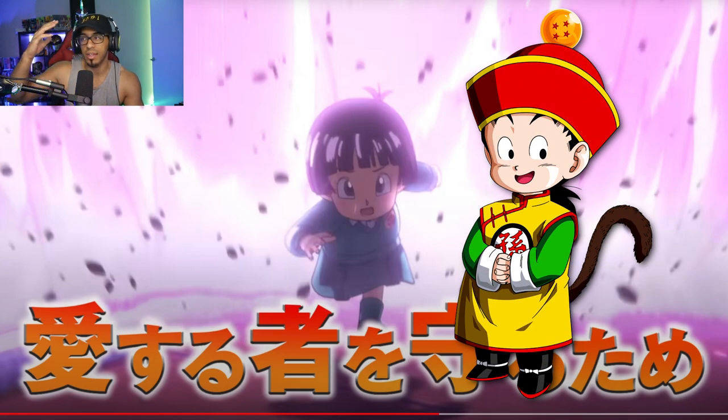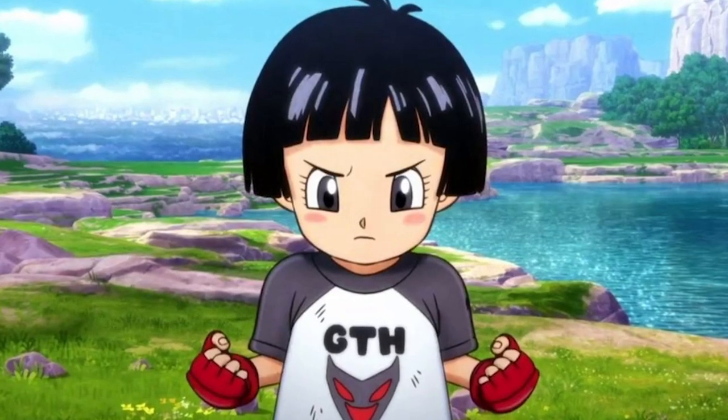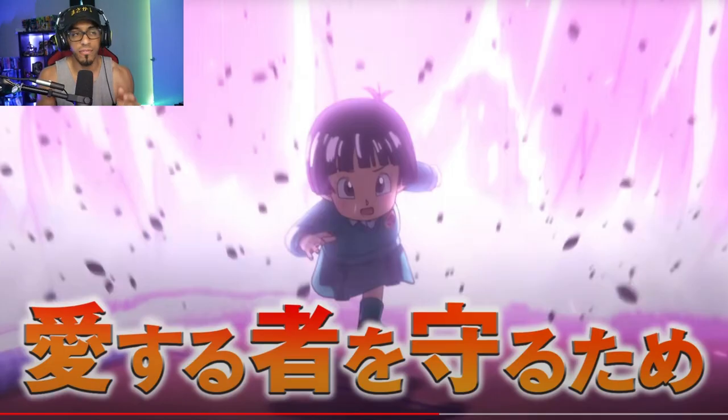Gohan was wearing that yellow outfit with the hat and the Dragon Ball on top before he got his own gi that looked like Goku's. So Pan — before she gets whatever she ends up wearing, which we've already seen, that goth shirt — she looks like she's posing to power up or train. But I feel like we're not going to see that until the very end of the movie. Also, she looks like she's really coming from where that attack is.